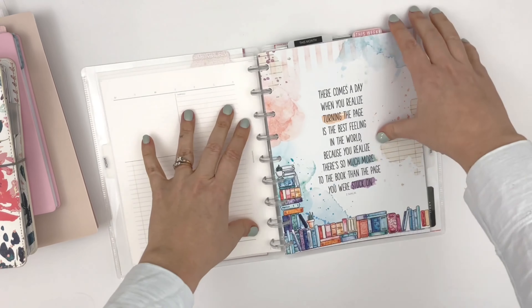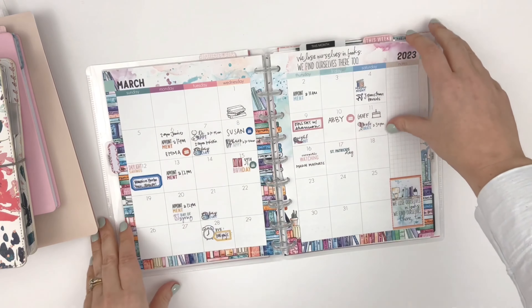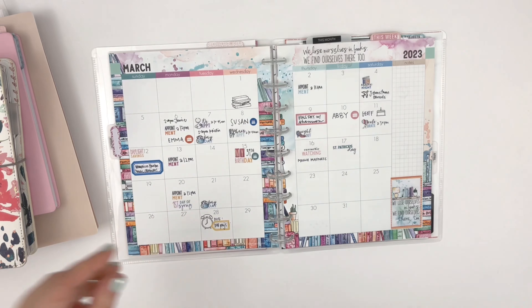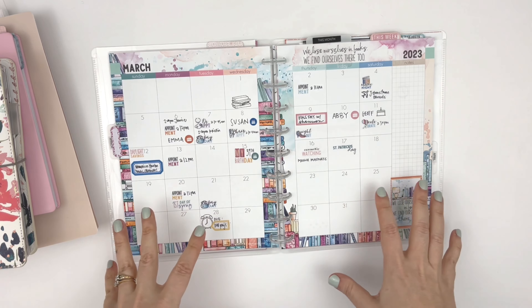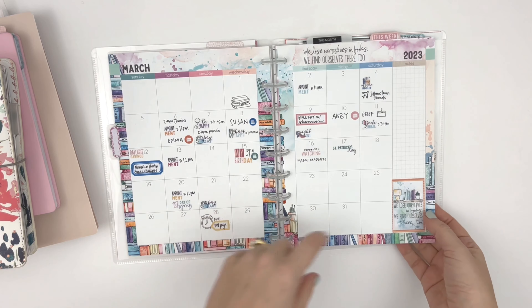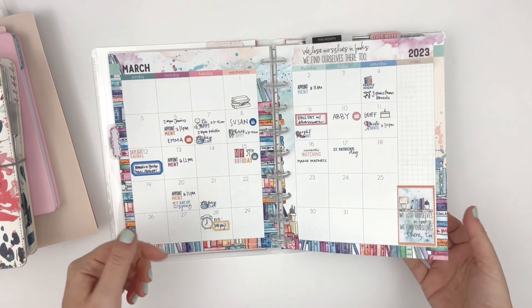For March, here's what my monthly looked like — pretty basic monthly. I kind of had a lot going on this month so I didn't want to do too much to the monthly at the start, but I used some of the classic stickers and icons and things.